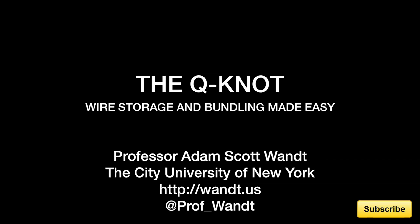My name is Adam Want. I'm a professor and technologist at John Jay College of Criminal Justice, which is part of the City University of New York. I hope you enjoyed this review of the Q-Knot.